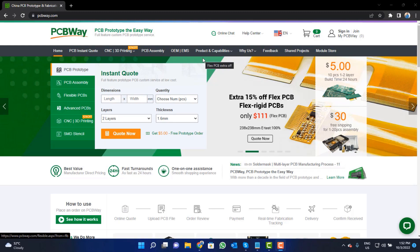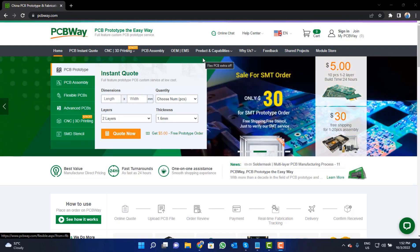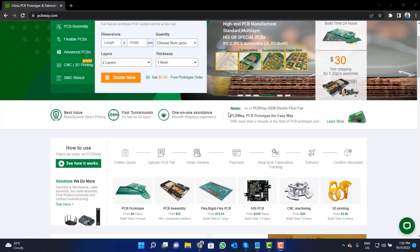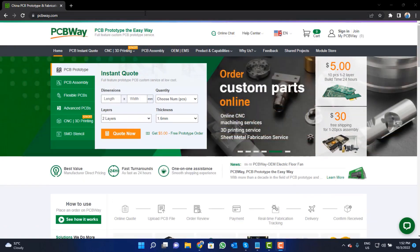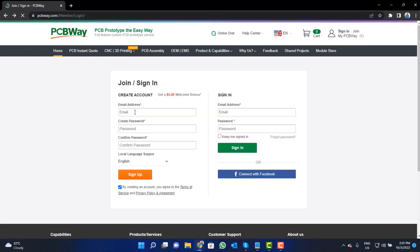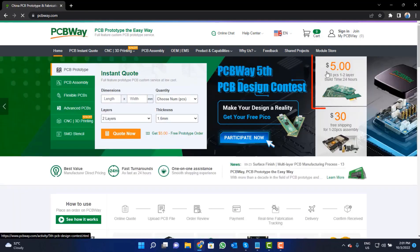This video tutorial is sponsored by PCBWay.com. They are providing you high-quality PCBs for just $5 only. So, visit the website and click on the sign-in button. Create your account and then click on the $5 for 10 PCB button.